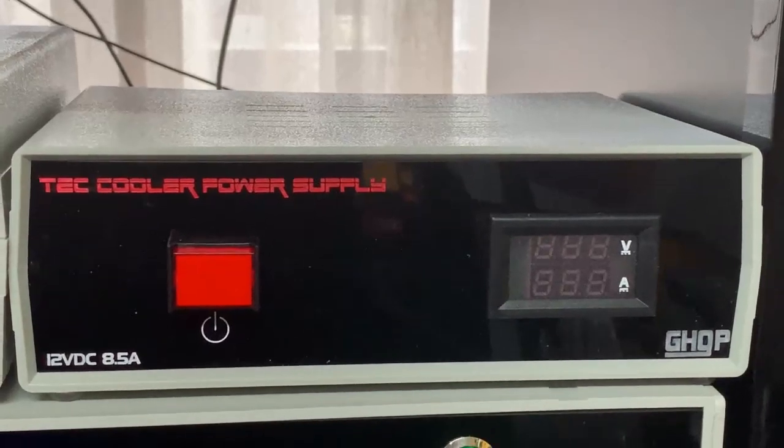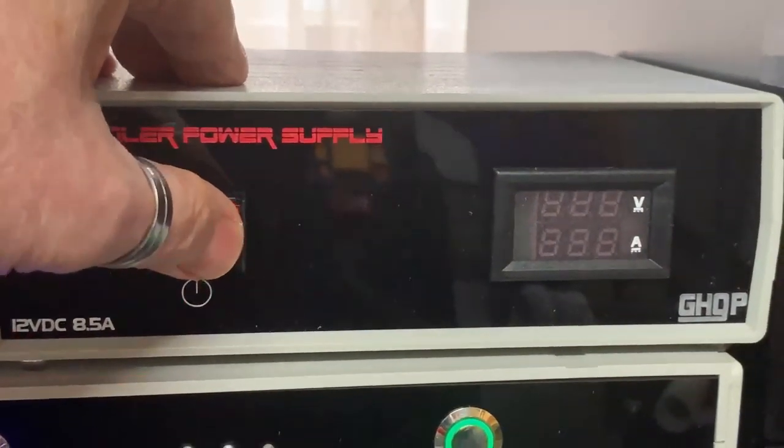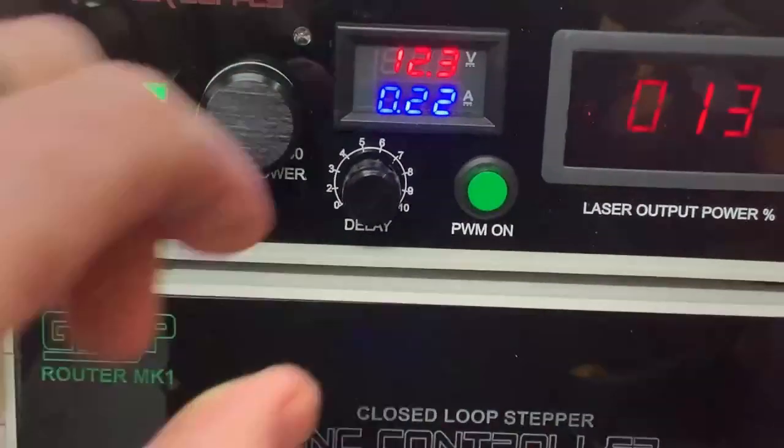Next to that, for this particular 10 watt plus laser system, we've got the Peltier cooling power supply with voltage and current readouts on it, and that's all fired up now.